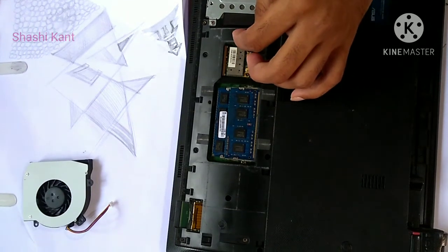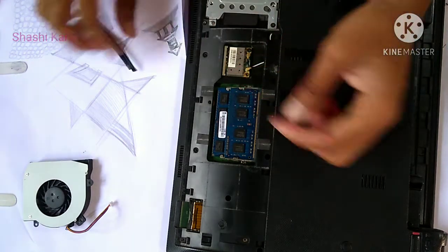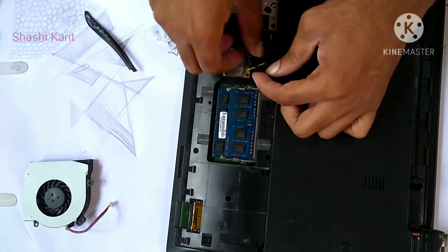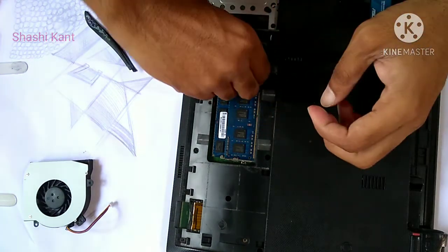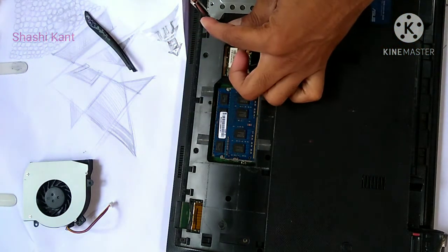Turn it off, unplug it, and remove the battery by moving the locked side door to the unlock position. Remove the back panels by unscrewing all available screws. Be sure to look under the rubber feet and behind stickers for any hidden screws. Many components will be immediately accessible after removing the covers.